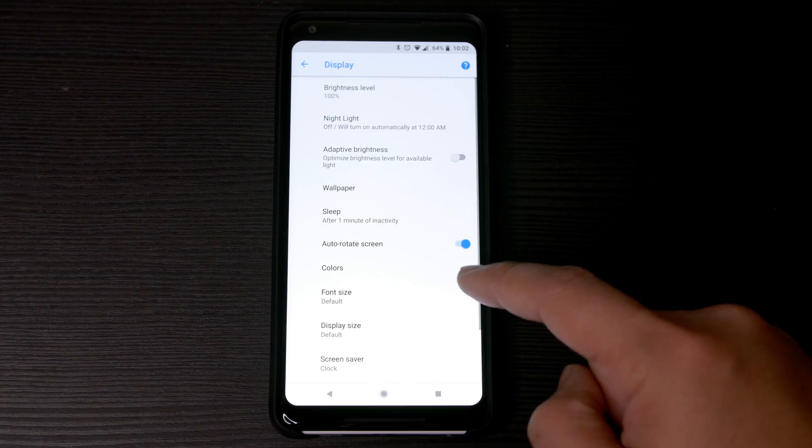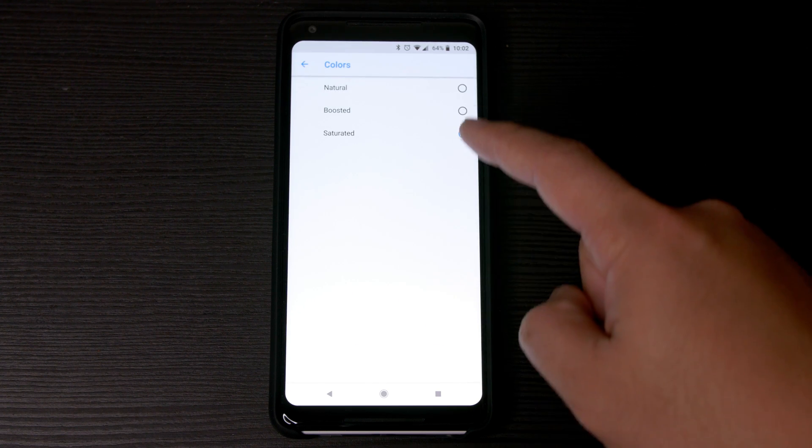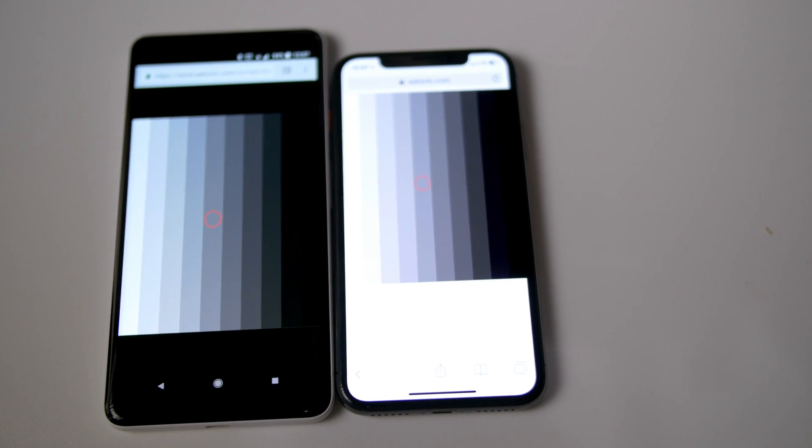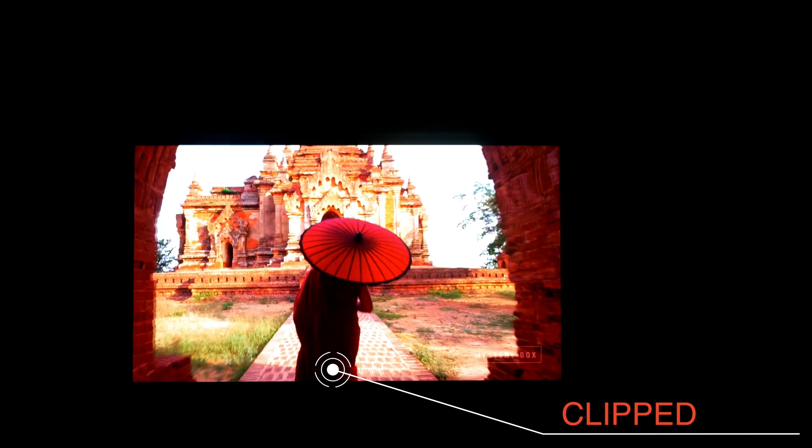The two major issues I had with the screen are the desaturated colors and the black crush. Google resolved the first issue in an update that enabled saturated mode in the settings. Before that update, the only options were natural and boosted, and both had muddy yellows and bland reds. The second issue is with black crush. There are many levels of brightness between absolute black when all pixels are off, and the brightest white when all pixels are on max brightness. The problem was that some of the darker shades that were not absolute black were showing up as absolute black. They call this crushing or clipping, and it leads to too much contrast.